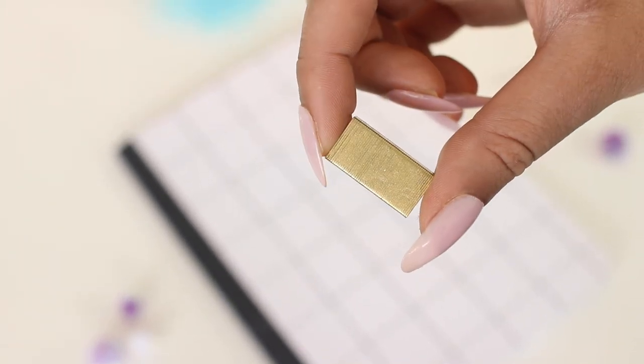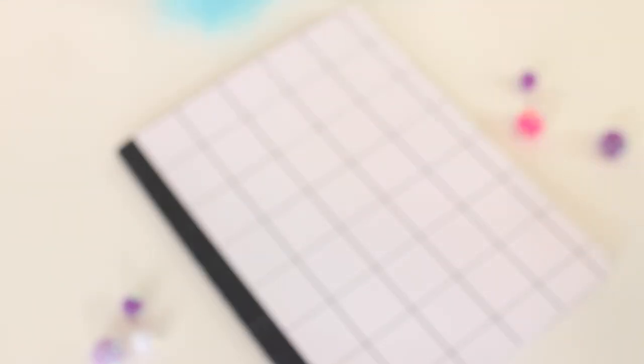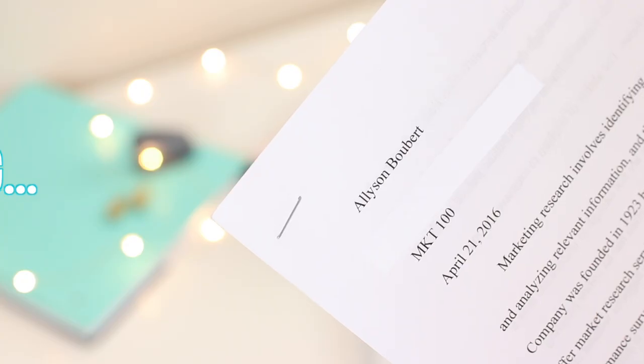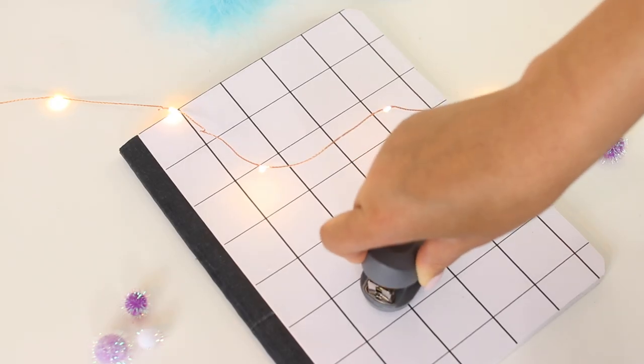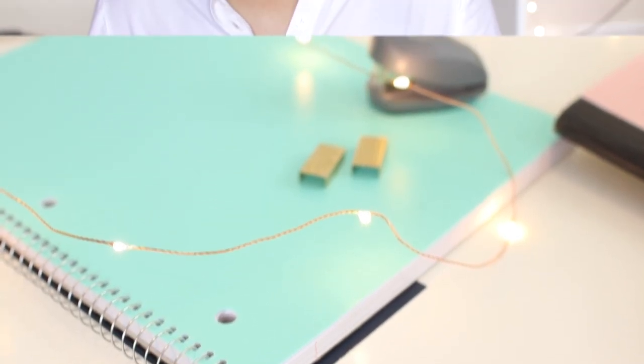This last DIY is literally going to take you guys two seconds. All I did was spray paint my staples gold. I feel like the silver color is really boring and so typical. So be different, get some spray paint, and just have fun. And if you don't have spray paint, you could also use acrylic paint. It takes a little bit longer to dry, but it's totally worth it in the end.